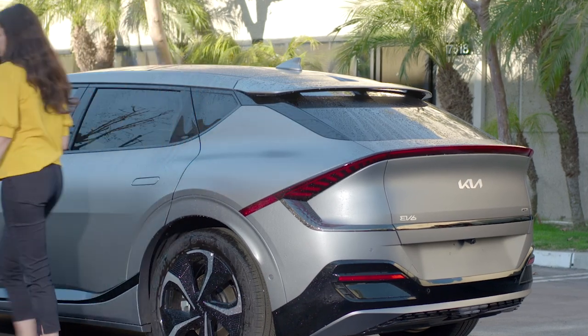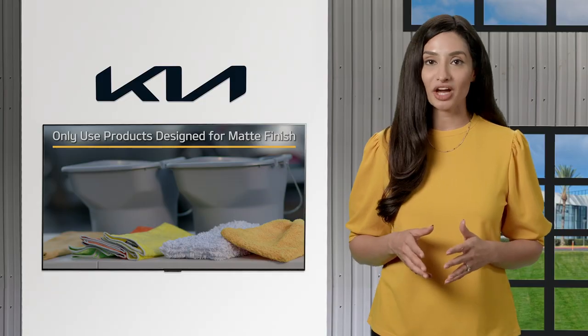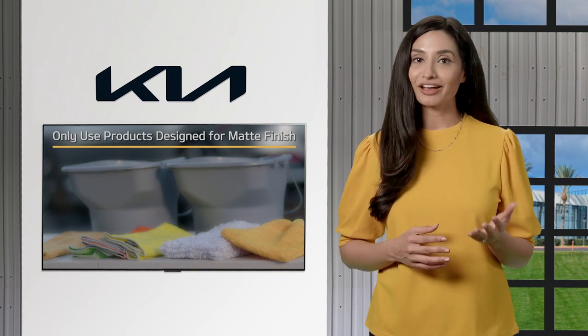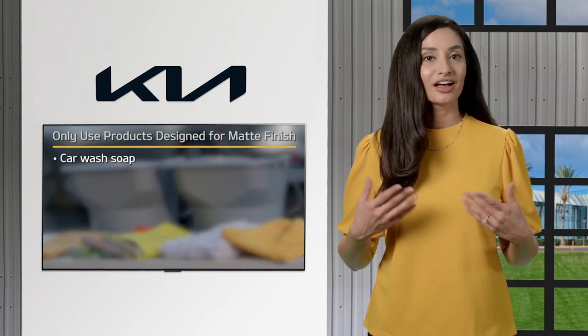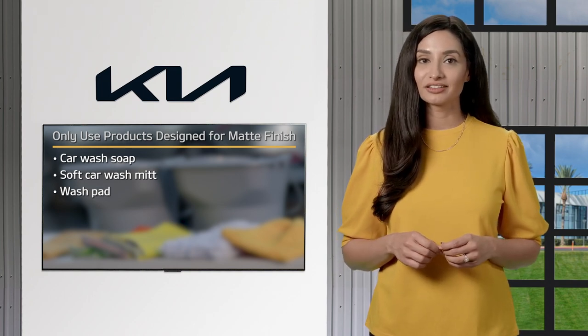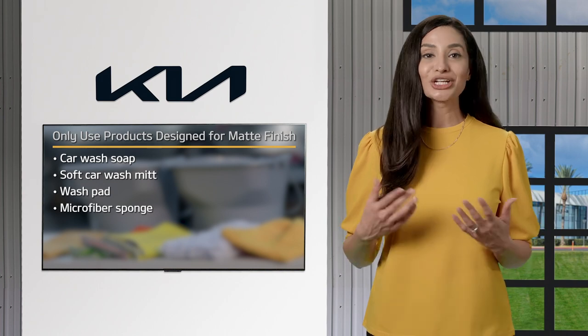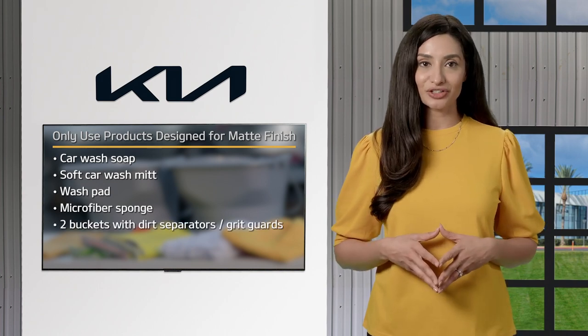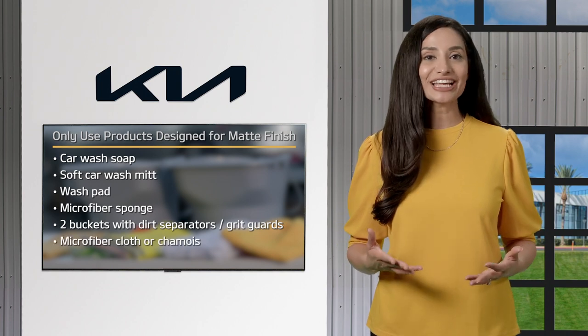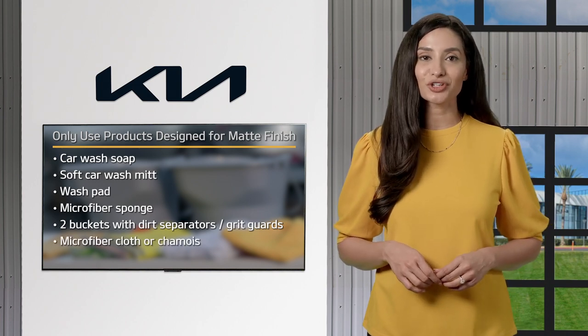To wash a car with a matte finish, only use products specifically designed for matte finish paint, including car wash soap, a soft car wash mitt, wash pad, or microfiber sponge, two buckets with dirt separators — also known as grit guards at the bottom — and a microfiber cloth or chamois for drying.